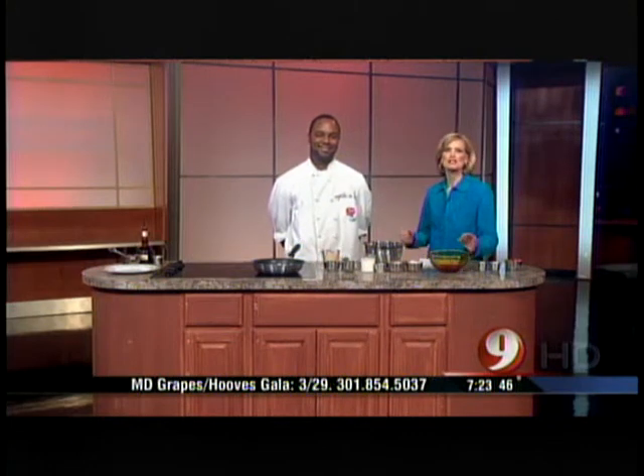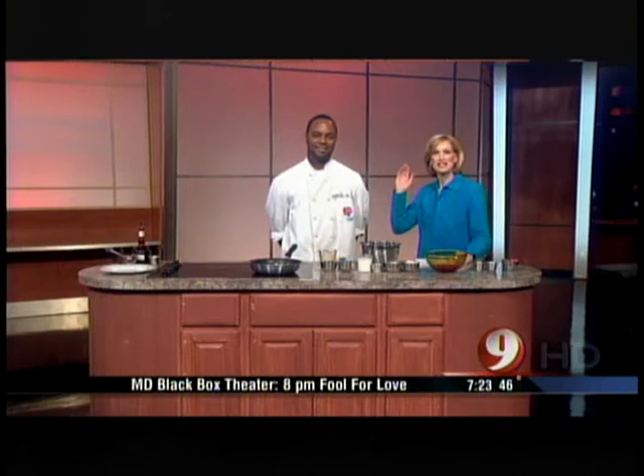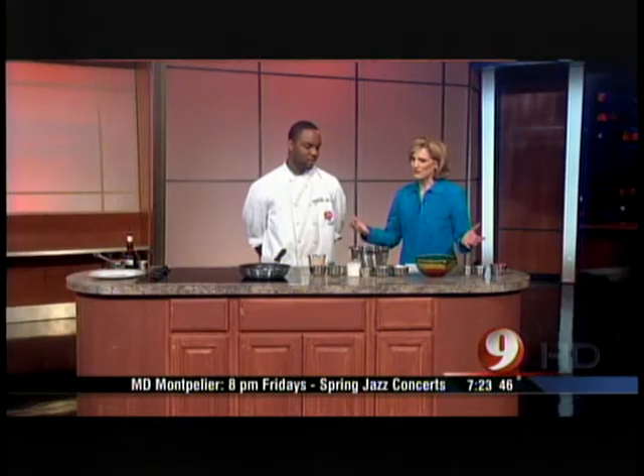Up this rainy Saturday morning: Grand Marnier Strawberry Crepes. These are not your grandmother's pancakes. Chef Michael Harris from Red Rose Catering is with us this morning on 9 News Now. Thank you so much for joining us. Thank you for having me, Penny. So why don't we get started and tell us how to make these lovely strawberry crepes.